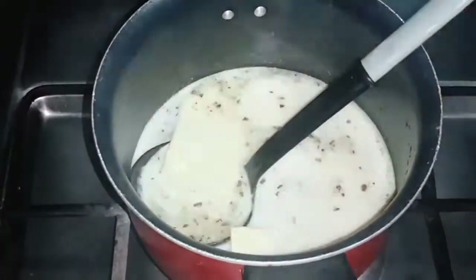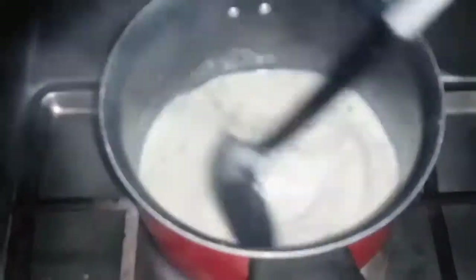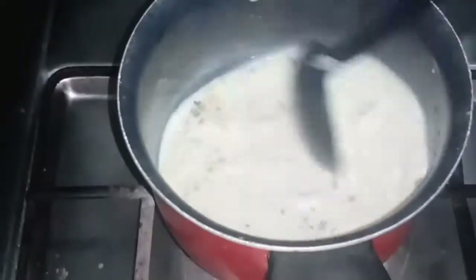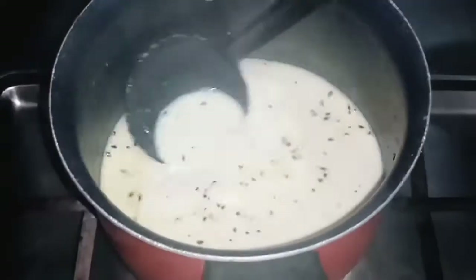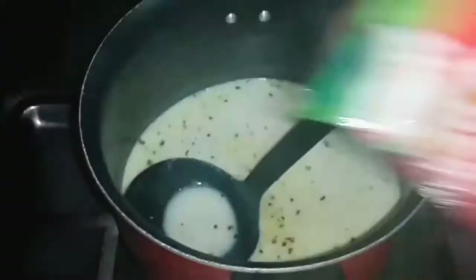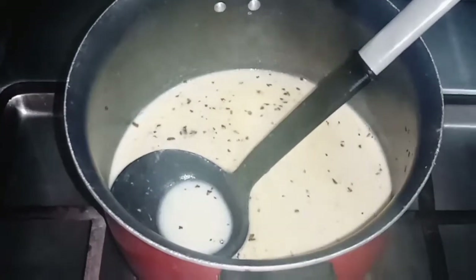Now we will add two slices of cheese. We will keep mixing until it reaches a thick consistency. Then we will add the noodles to it.